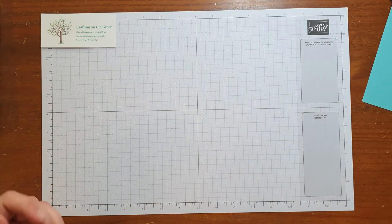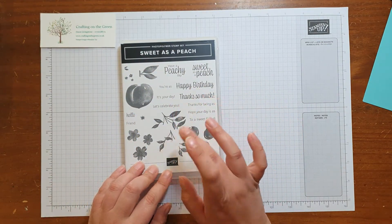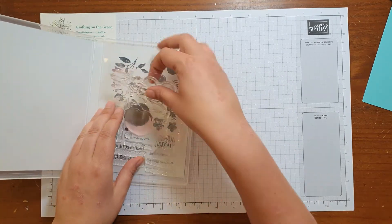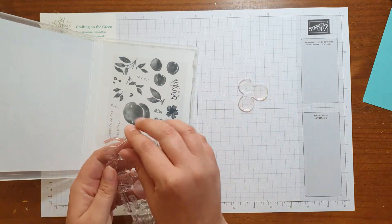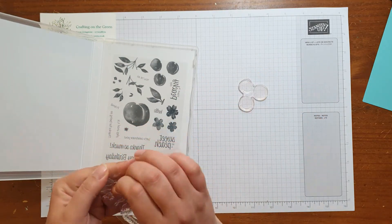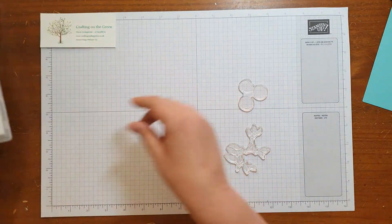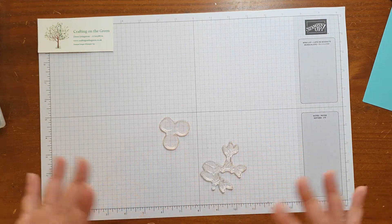The next step I'm going to stamp and die cut out some of the leaves and little peaches for this one. It's a gorgeous set — you can do the big peaches, it's got some nice greetings on there. So those are the ones I want to go for. They stamp in a set of three but when you die cut them out they do split up.